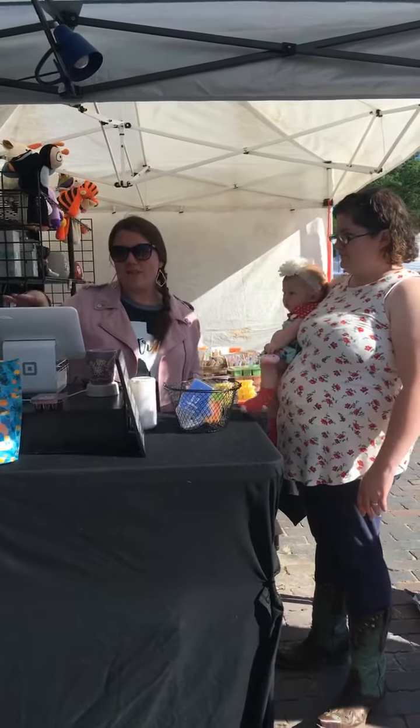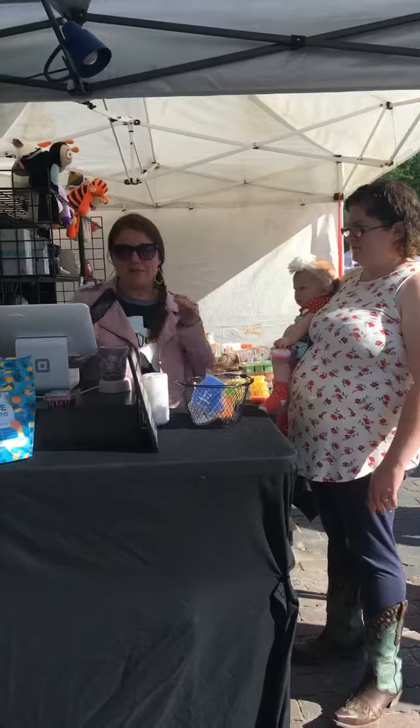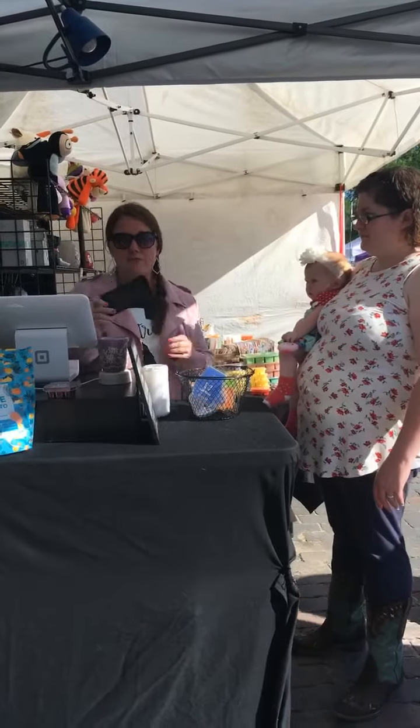For me personally, I have my Square stand — I can tag a video later that shows you that. I do have a tablet and then I use my phone for the Maven stuff. But if you just have your phone, you can do that for Maven and for Square.